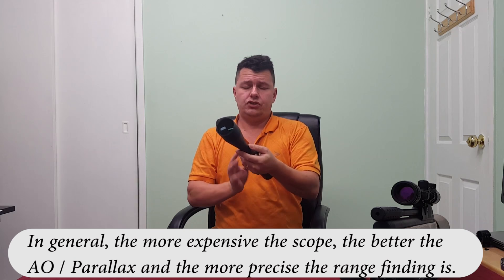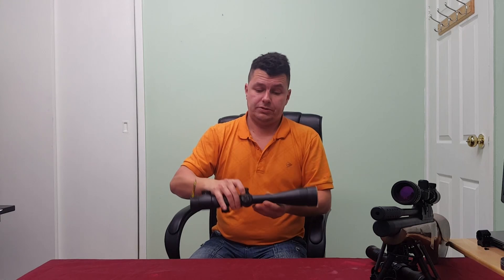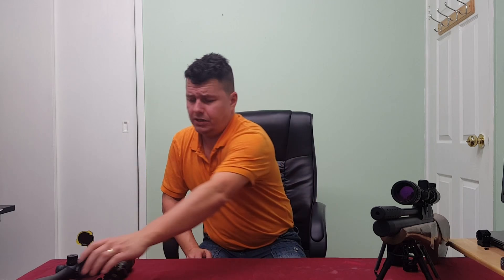The basics of a scope: the more glass, the better the glass, the better the lenses, the better the coatings on the lenses, the more expensive the scope will be. We also need to be able to mount this scope onto our rifle — it needs to be good and secure.